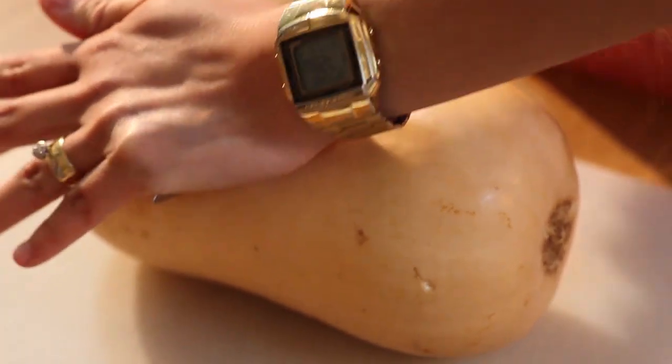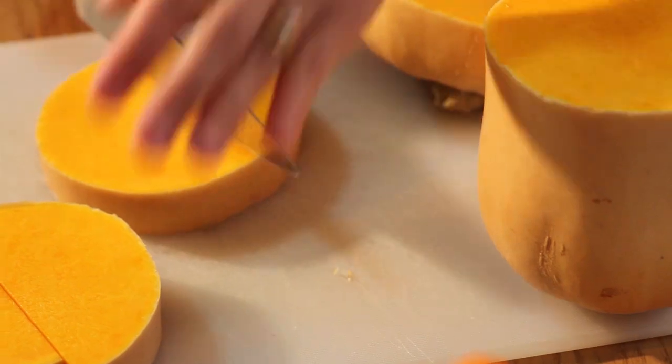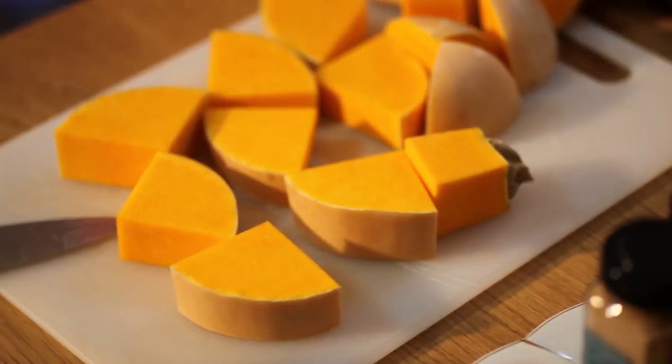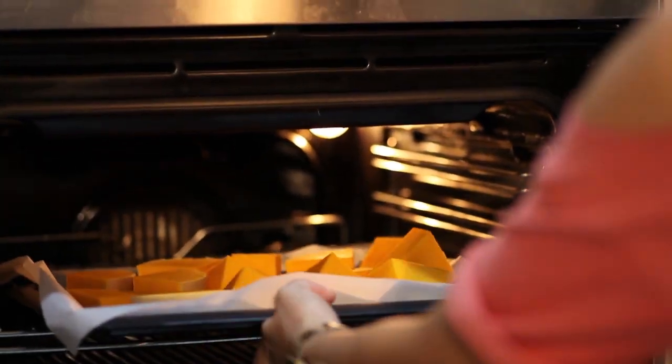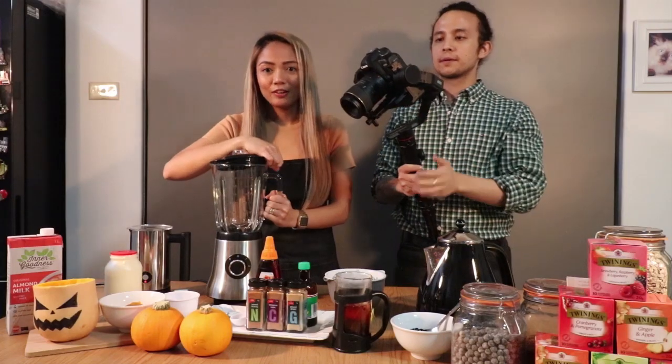Earlier we made this, which is our pumpkin puree — homemade pumpkin puree. That's basically just the pumpkin that was inside our cup. We chucked it in the oven, and once it was super soft, made it into a mash.